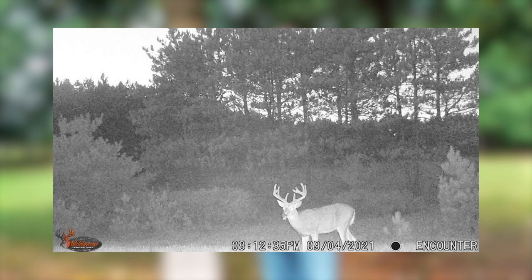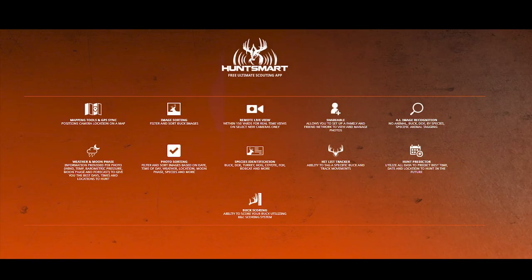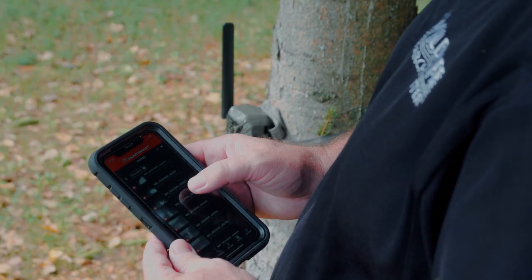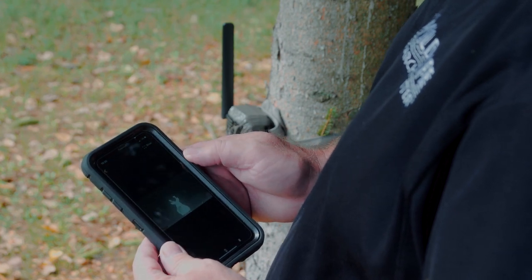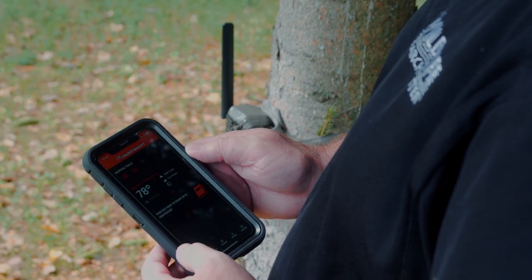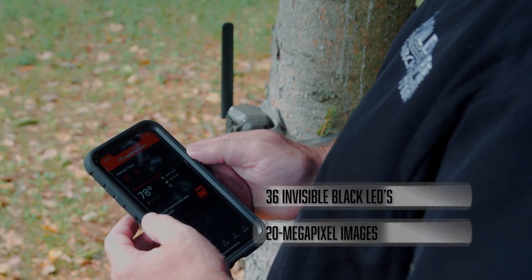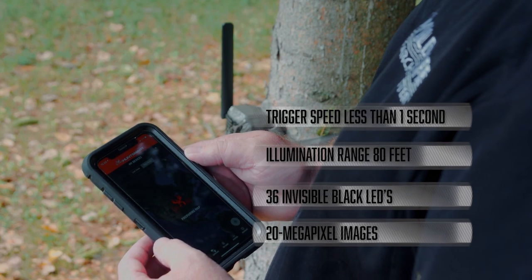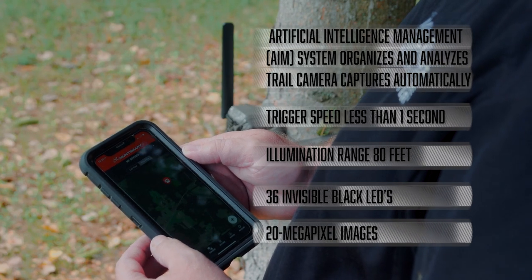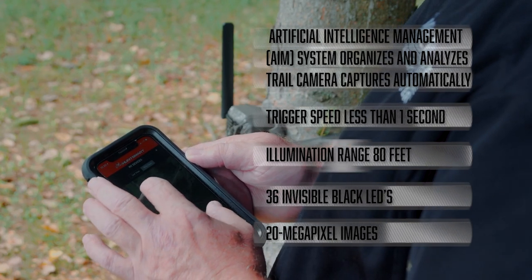The other thing that makes this camera above and beyond is that HuntSmart app. There are so many things going on with that app. I can target individual bucks — it identifies deer, it identifies antlerless deer versus antlered bucks, and it also gives you weather information, all on that HuntSmart app. You can learn more about the Encounter camera by going to wildgameinnovations.com.